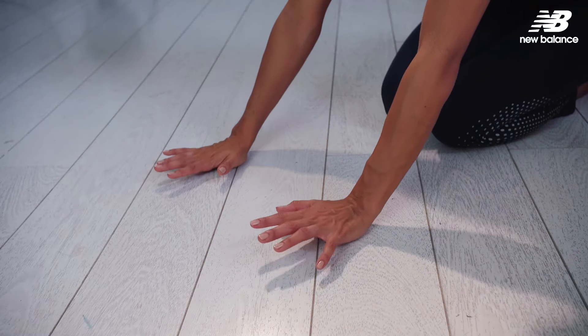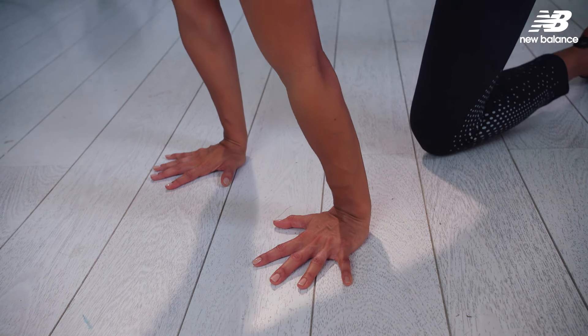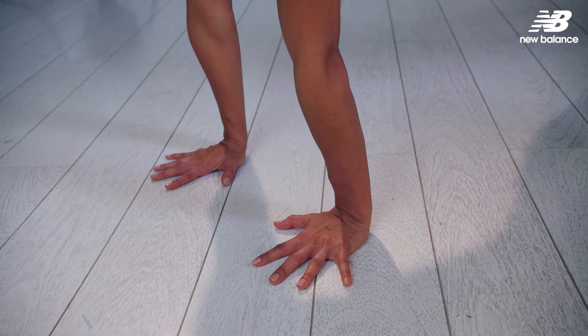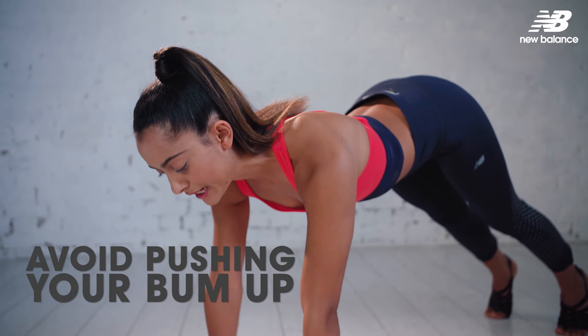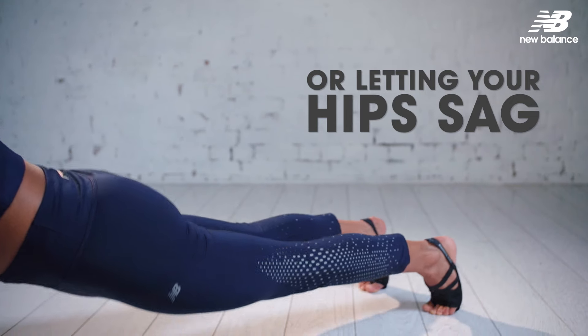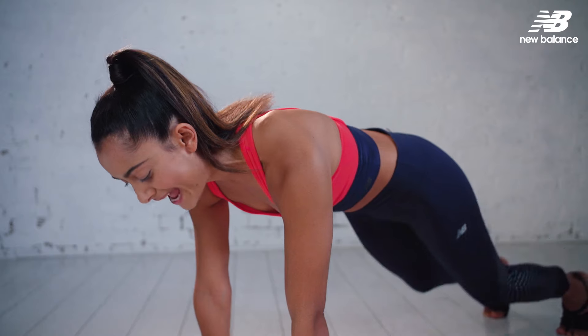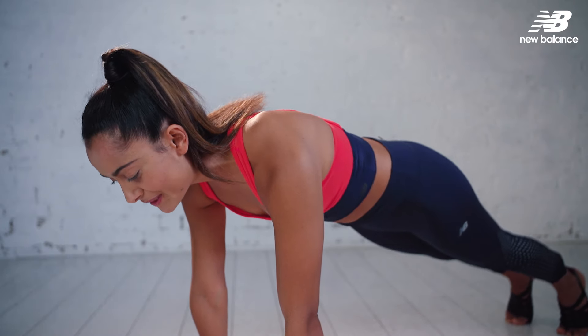Coming down, hands go shoulder distance apart, we come into a regular push-up position, legs go back. Now before you go any further, watch that your butt is not poking up in the air, nor are your hips sinking too far down, because that's just going to be working your lower back. We want to make the core, the shoulders, and the legs work here.